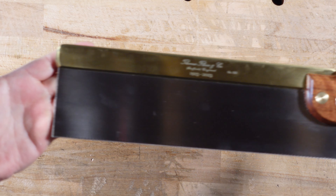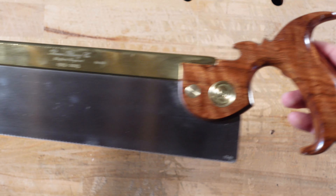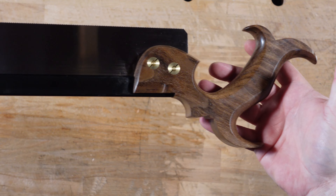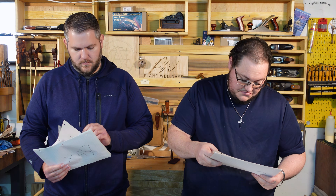For our first category, we are going with fit and finish — or which one we think is pretty. We both said Blue Spruce Dovetail. It was difficult because this is the Centennial Edition one, so it's a gorgeous saw. I don't know what the handle material is, but we both went with Blue Spruce Dovetail.